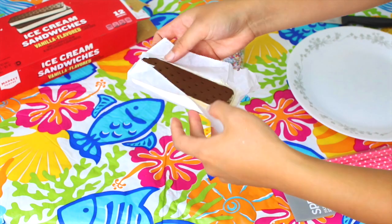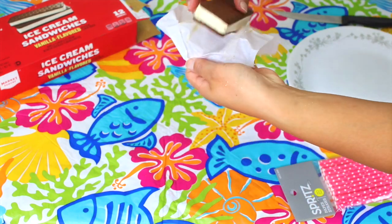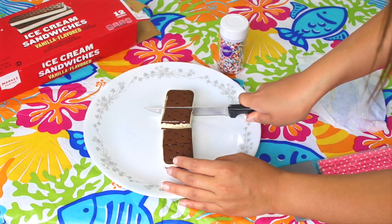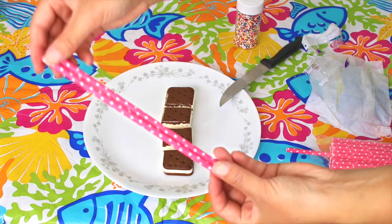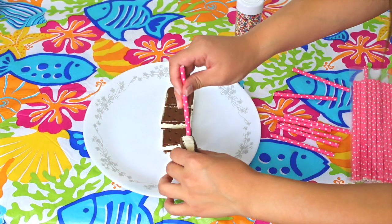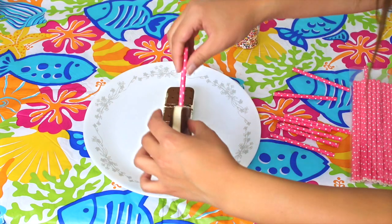Next, you want to take your ice cream sandwich and cut it up into four smaller pieces. Now you just want to take your straws — I ended up cutting mine in half — and you just want to stick these through the ice cream sandwiches.